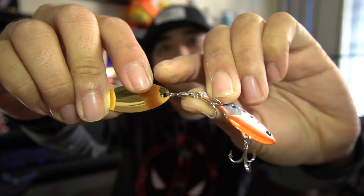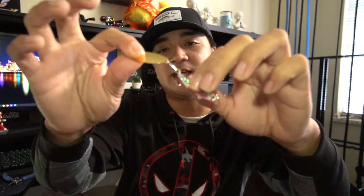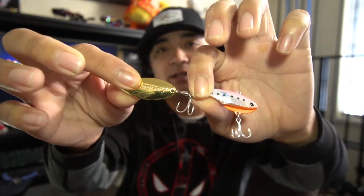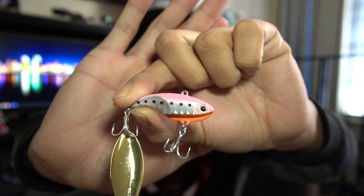A lot of people have issues with the split ring where the blade meets the swivel — it stretches out after so many fish. When you're casting, all that momentum stretches out that split ring. And most of the time when you're getting short bites, the fish are actually pulling on the blade, which stretches out the split ring. So what I'm going to do is swap out those split rings, swap out the hooks, and give it a whole overhaul.